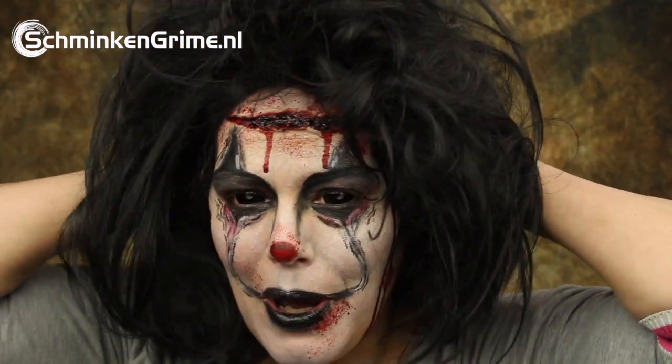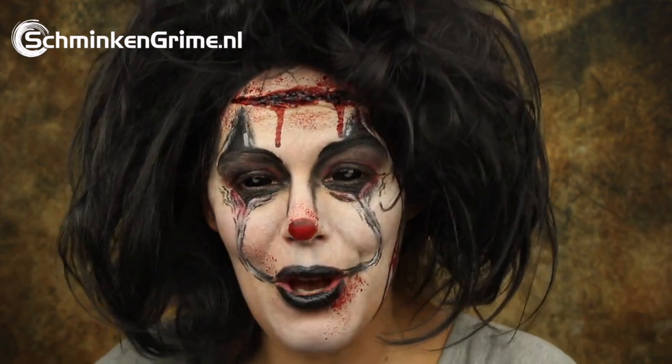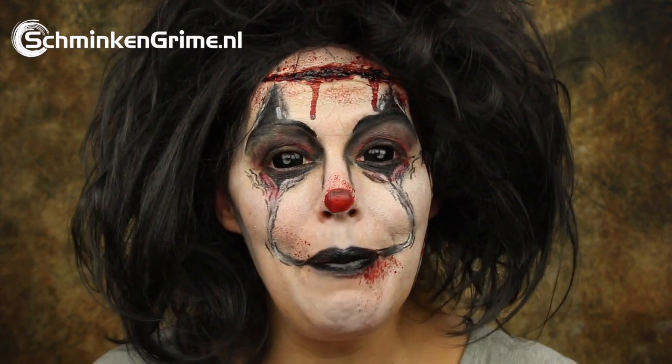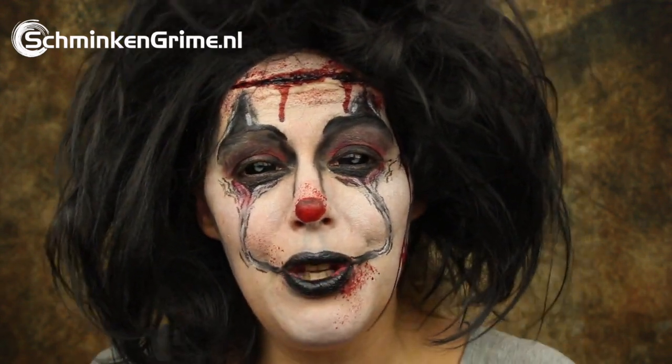Now I quickly put my wig on. This is the wig I used in my Mad Hatter makeup for last year's Halloween videos, and I thought the crazy black wig would fit this clown perfectly. So that completes my makeup tutorial for today. If you enjoyed it, don't forget to give it a thumbs up and subscribe to our YouTube channel in the link below to stay tuned on all the videos we will upload. We have loads of videos planned for you until Halloween, so definitely stay tuned.